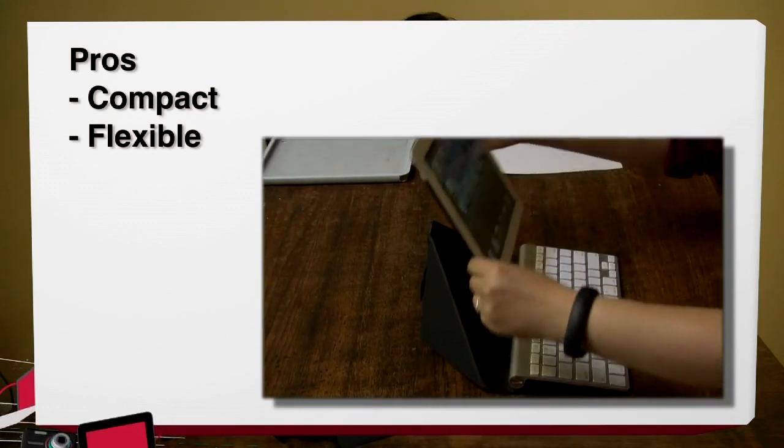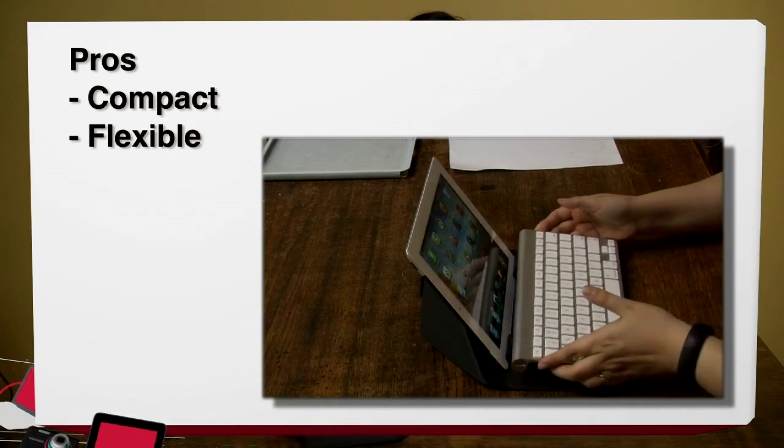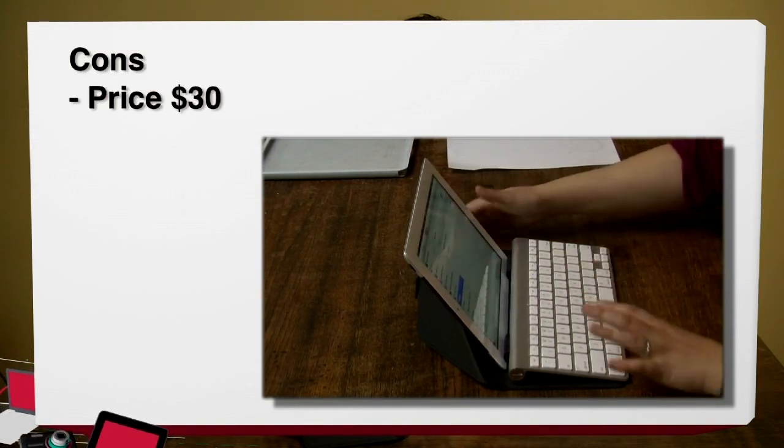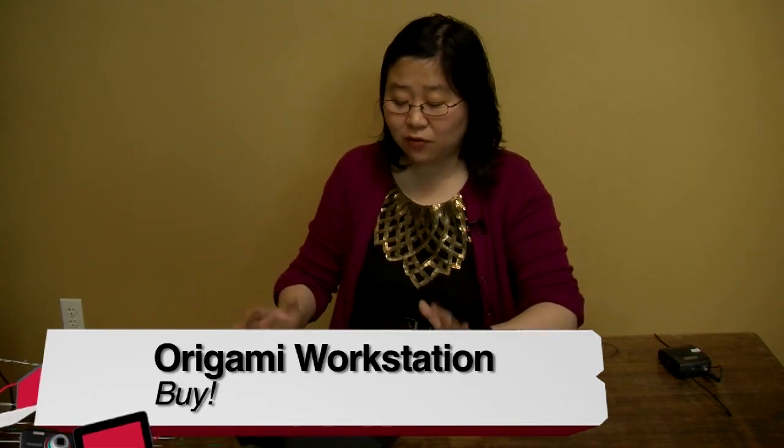For the pros and cons of the InCase Origami Workstation: pros — it's a very compact form factor, you can use it as a case for your Apple Wireless Keyboard, use it as an iPad stand, and it's very flexible. The con is the price — it doesn't come with the keyboard, and it's around $30 for just this case. But I think it's well worth it. I definitely say it's a buy if you really miss that full keyboard feel.